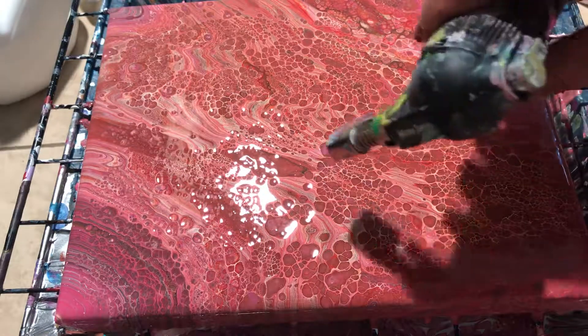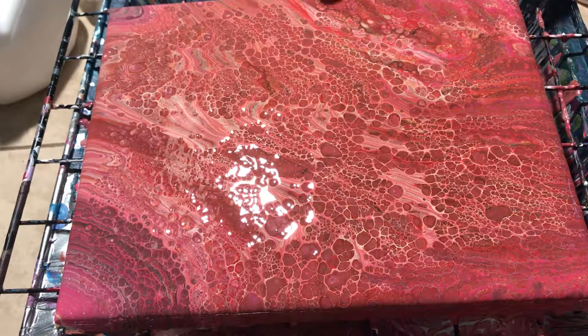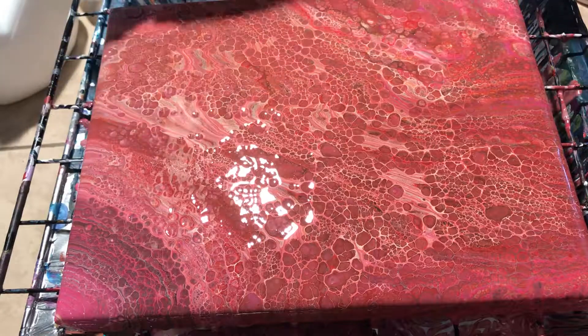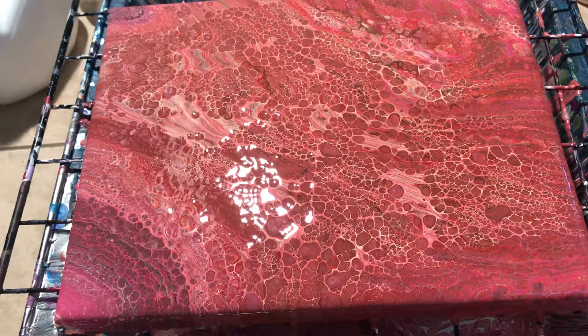There's really not a lot of contrast to the color. I think the only thing I'm seeing is magenta and peach. I lost my burnt umber, my yellow — there's a little orange there.